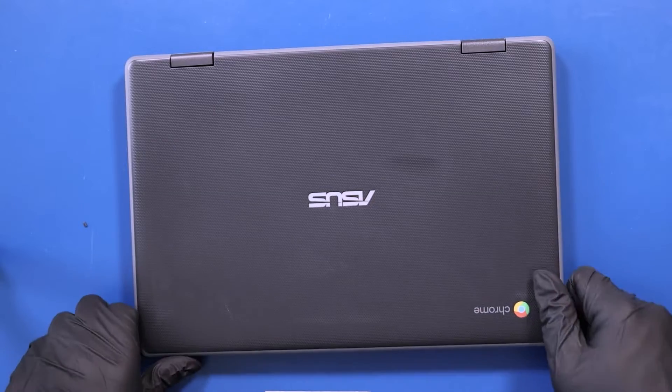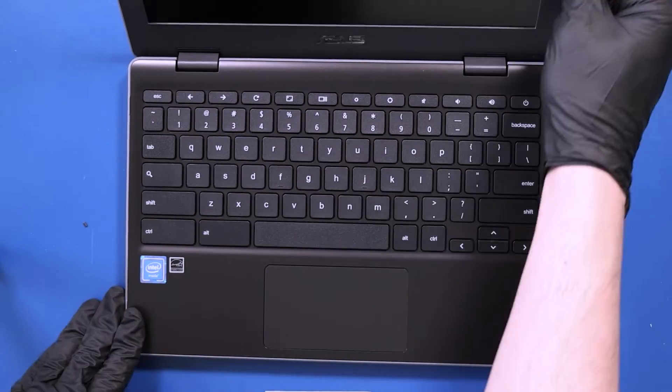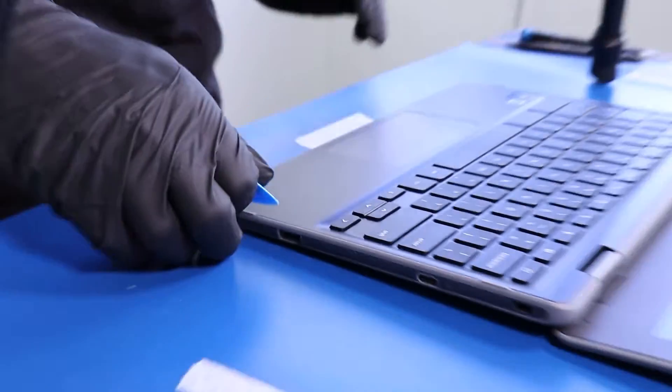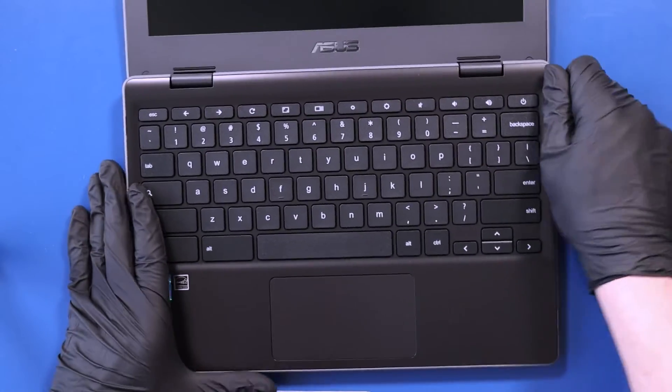Flip the unit back over and open it up. Gently insert the opener pick between the palm rest and the bottom cover, and slide along the edges to pop the palm rest free.